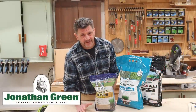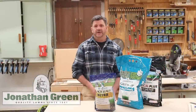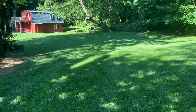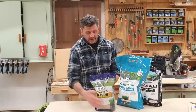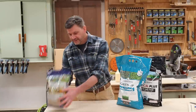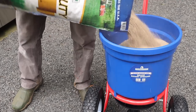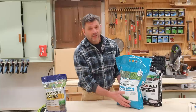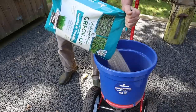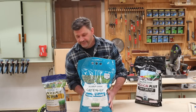Let's take a quick minute and talk about this episode's sponsor. I'm happy to be working with Jonathan Green again this year. I really like having a nice lawn — I enjoy cutting the lawn, and to do that you need a good healthy lawn. My lawn seeding process starts with Jonathan Green Black Beauty Ultra Grass Seed, which gives you a lawn with a three to four foot deep root system that will be more drought resistant. When I put down the grass seed I'll also put down Jonathan Green Green-Up lawn food for seeding and sodding, which fertilizes the seed and the lawn.